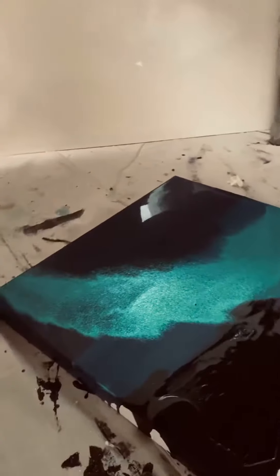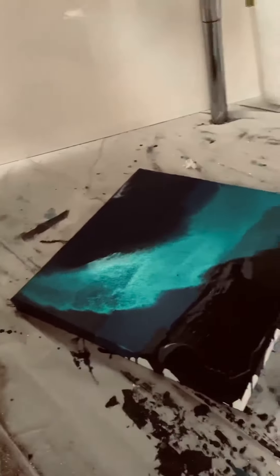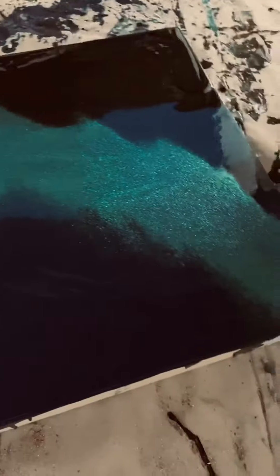Look at that glow — there's nothing special going on in the studio, I just have the canvas sitting right there on the ground. Going to the other side, watch what's coming out of it as it goes from greens to blues and then back to greens again, just like the Northern Lights.